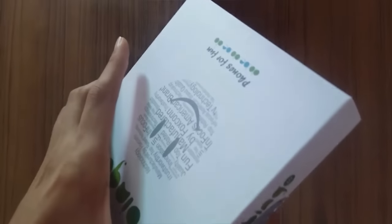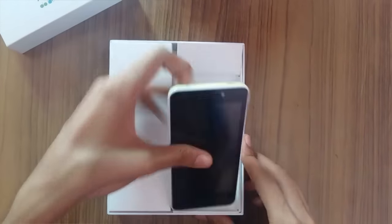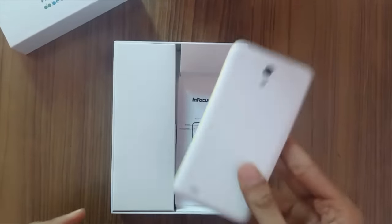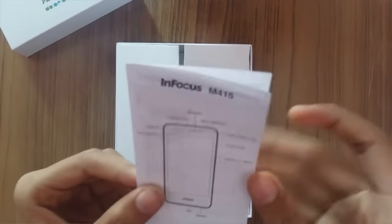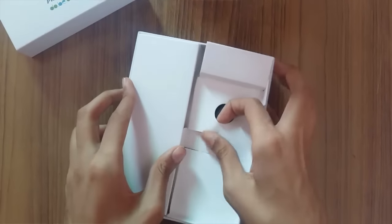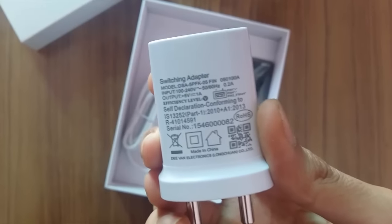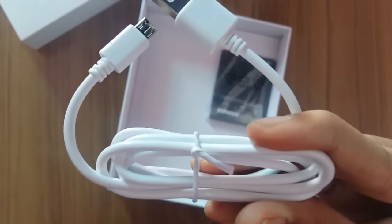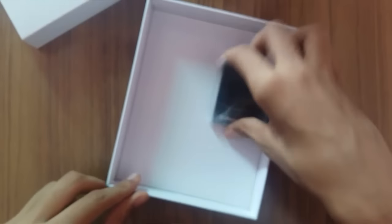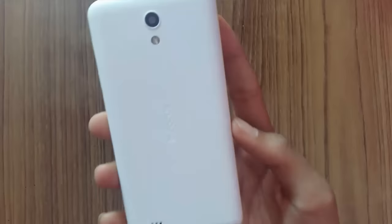Let's open the box. The first thing we see is the InFocus Bingo 10 itself. Let me set it aside and look at what else is in the box. We have a quick start guide, a charger rated at 5 volts 1 ampere, a micro USB to USB data cable, and the 2000 mAh battery. We do not get earphones in the box, so you'll have to purchase those separately.